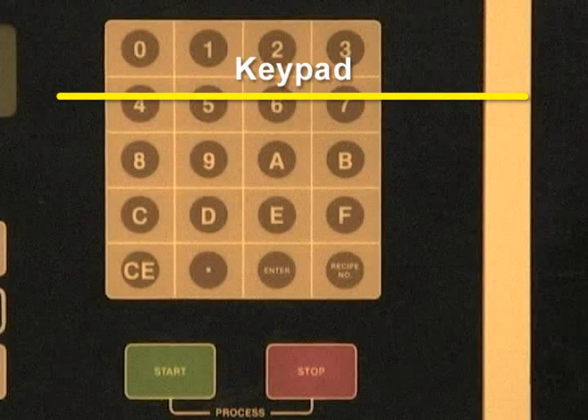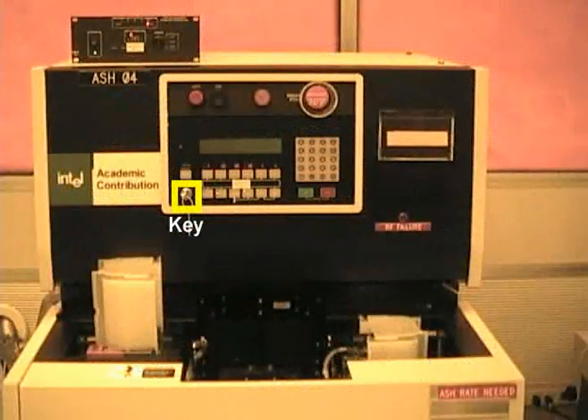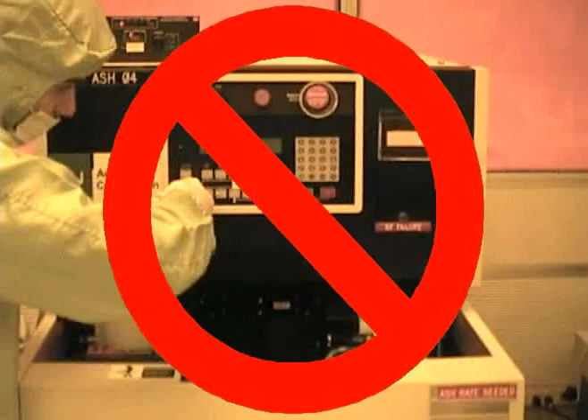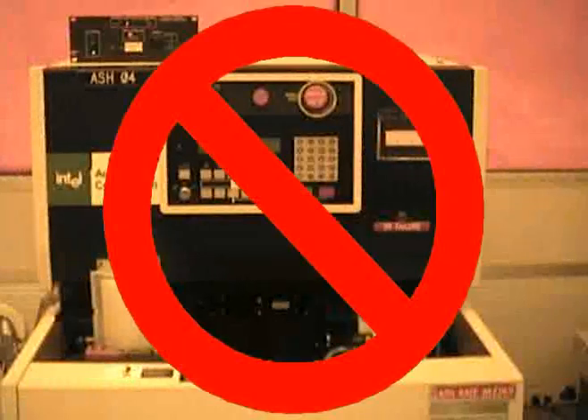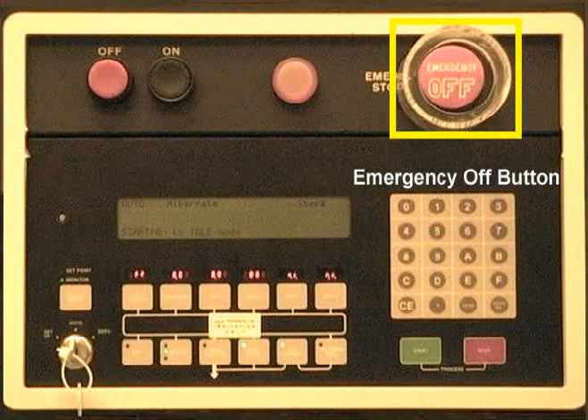The keypad is located on the right side of the main display. Please do not turn the key. The key should remain in Auto Mode. Please do not remove the key. The key is needed by the staff to program and do maintenance on the system. The off button shown here is the emergency off button. Please only press the emergency off button in the case of an emergency.